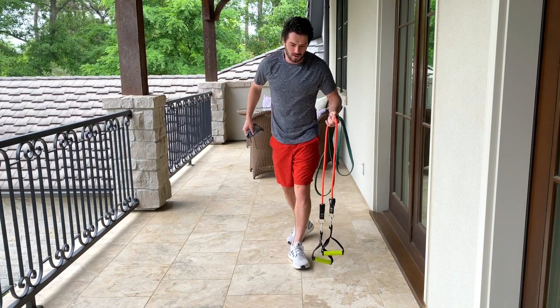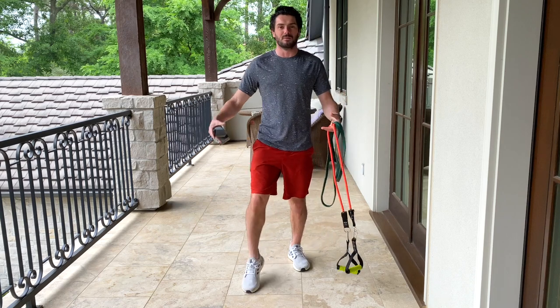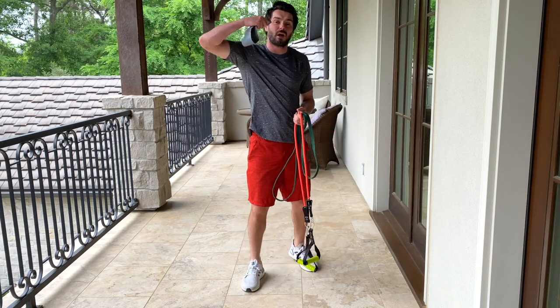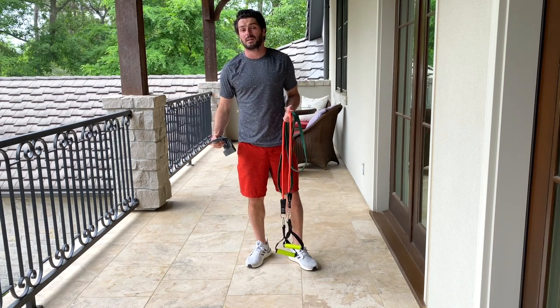And even if you don't play a sport, you're walking down the street, you step in a pothole, you go over your ankle — boom — ankle's like a balloon. This workout is going to help you strengthen those ligaments in your ankle, and hopefully we can help prevent those injuries happening in the future.